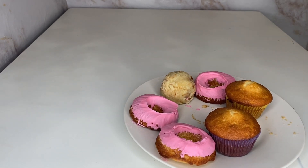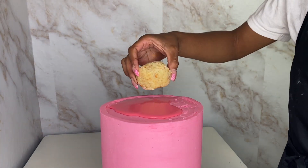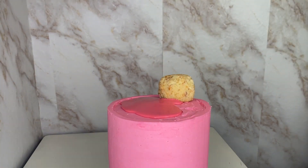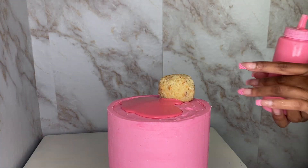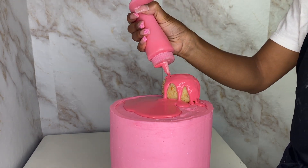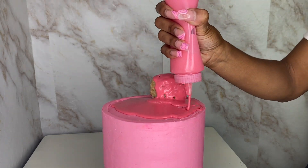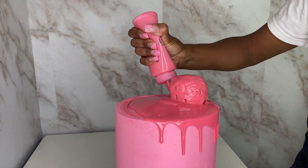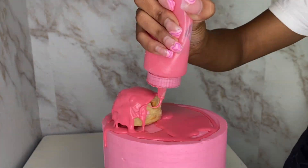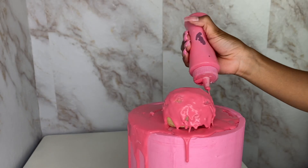I made three cake donuts, two cupcakes, and a big cake ball — basically like a cake pop — for my ice cream cone. I'm going to sit my cake ball on top and then pour my chocolate drip all over it, making sure I cover everything and drip some off the sides.